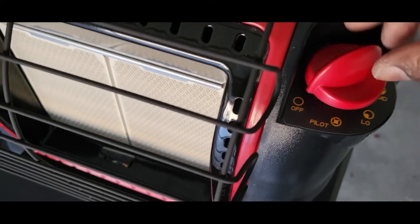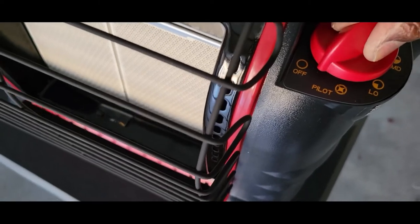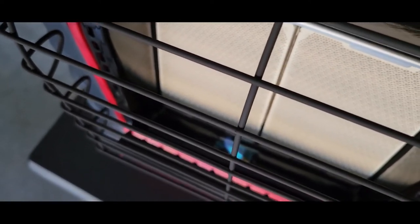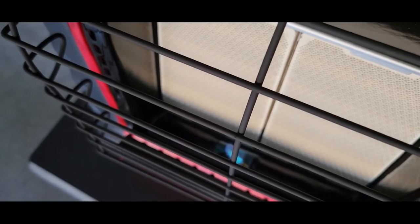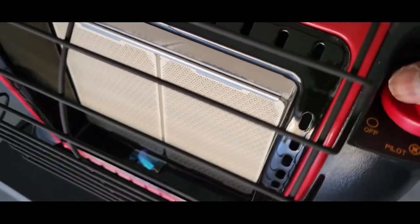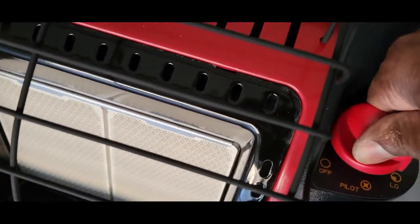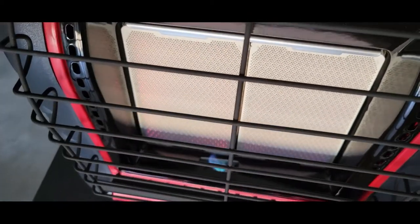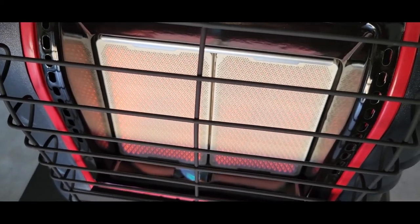To turn this on, you turn the knob right here and that gives it a spark. Hold it there for about 20 to 30 seconds, and once you let go and it stays on, you can move it to where you need it. I moved it to high and boom — it's going.